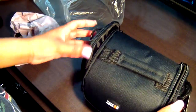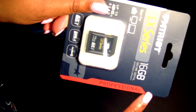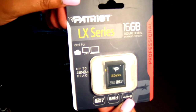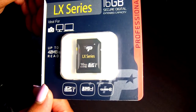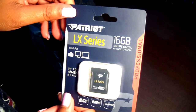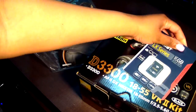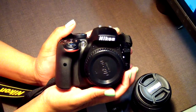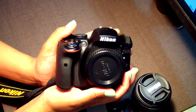It also came with a professional SD card. It's an SDHC UHS-I card — ultra high speed — so you get better performance. It's a 16 gig card, so you can't go wrong there. That's everything it came with to set up and put the accessories on your Nikon.